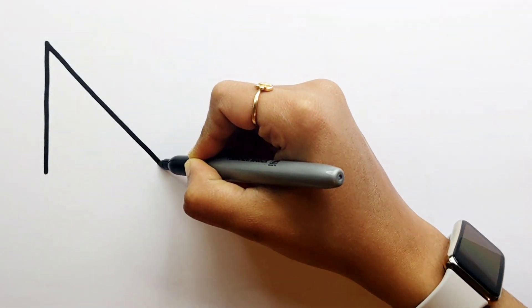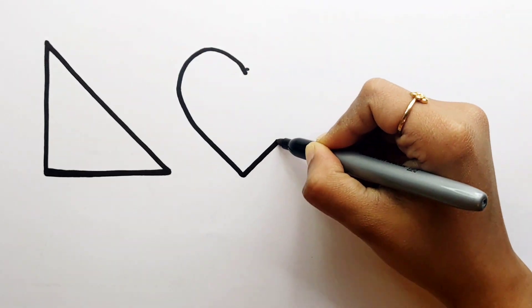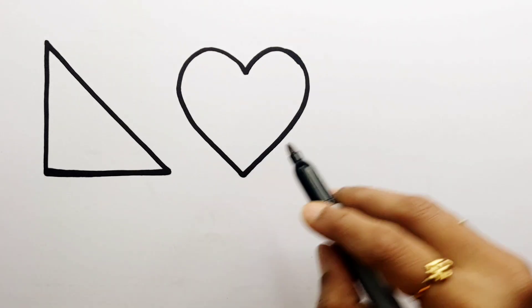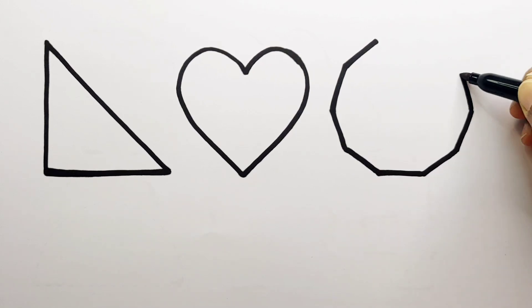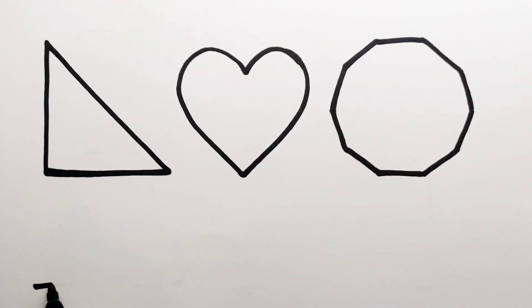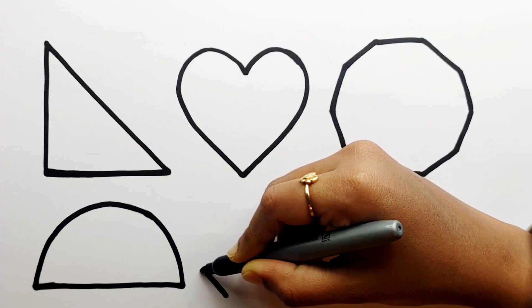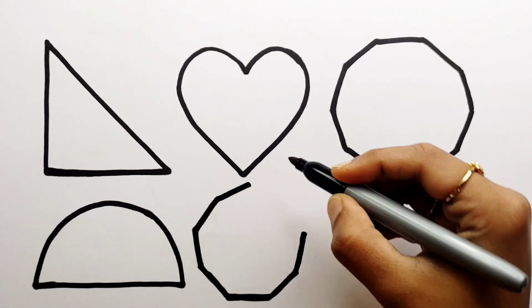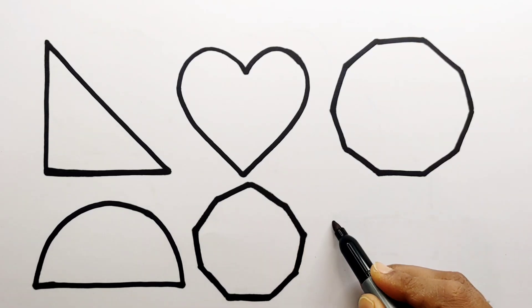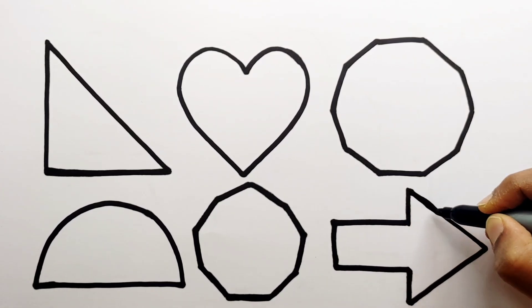Let's learn to draw some 2D shapes. Right angle triangle. Heart. Degade. Semi-soco. Nonagen. Green Arrow.